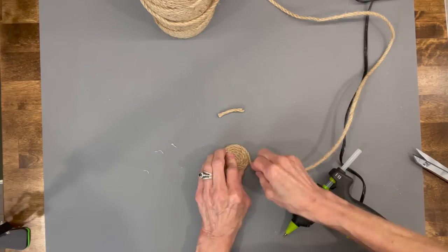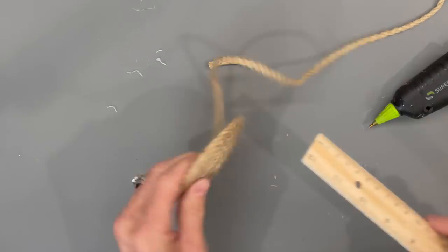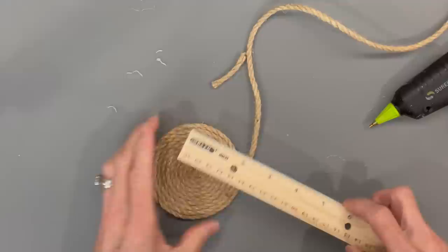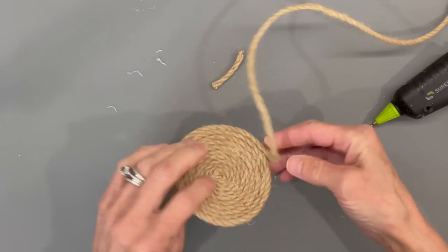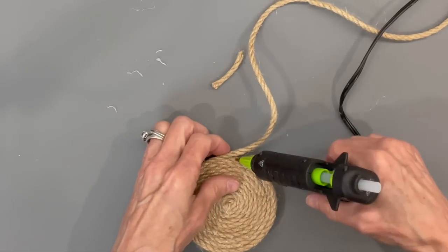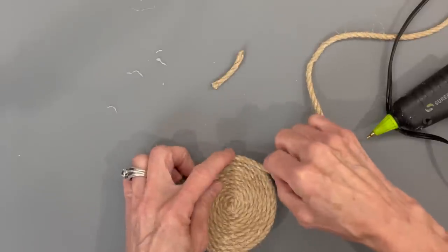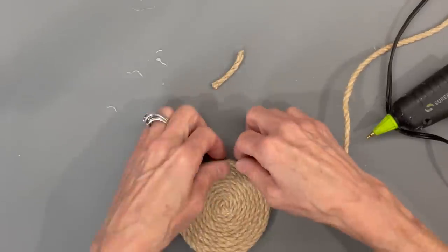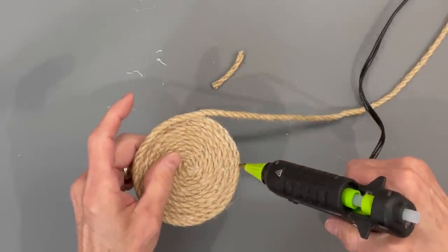I used about three yards of this jute and I'll give you the link for it in the description below. Once you get to three and a quarter inches, we're going to start building it up kind of like a basket — on the row that you just finished, you're just going to start gluing on top of that row all the way around, and you're going to go around four times to make about an inch worth of ledge on there.